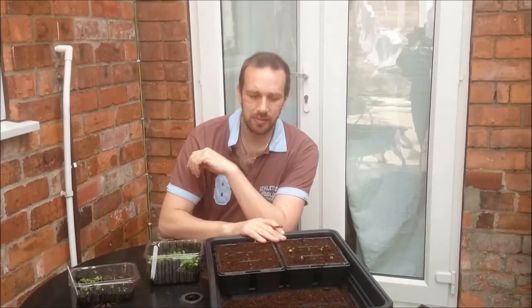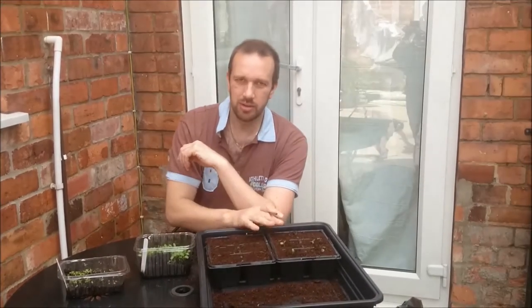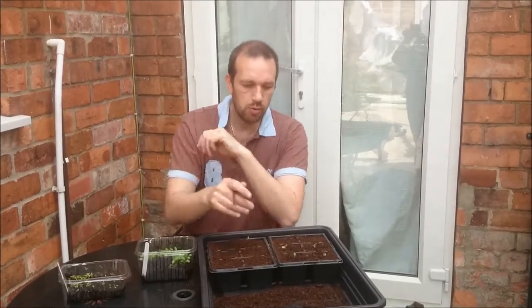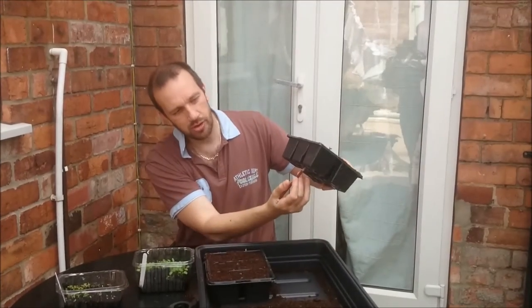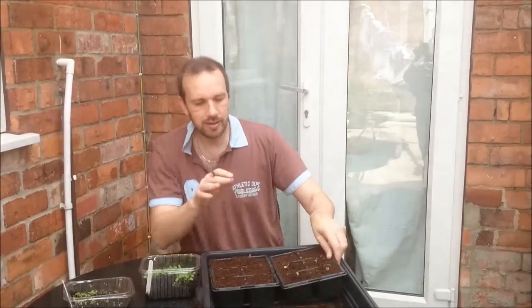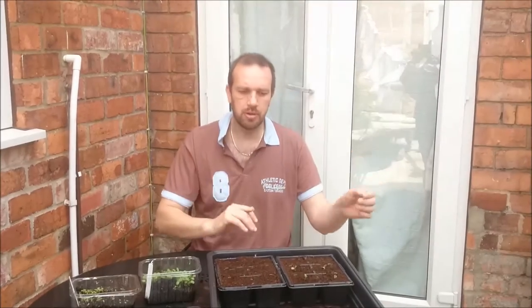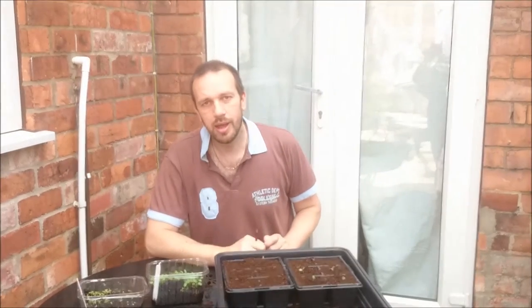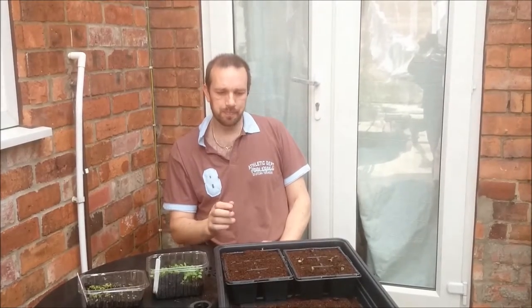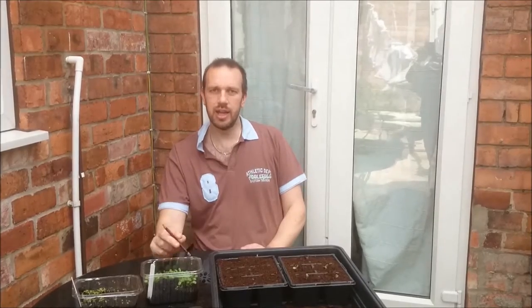I'm going to probably leave them for about six weeks in these tubs and then I'm going to start liquid feeding. The rule normally is once you see the roots start to come out the bottom, that's the time to start feeding. We'll add this video to our sowing the seed video, but we'll keep it separate for a short time as well. Hope that helps! Question of the day — what are you sowing, and what different veg and flowers are you getting into your gardens? Thanks guys.